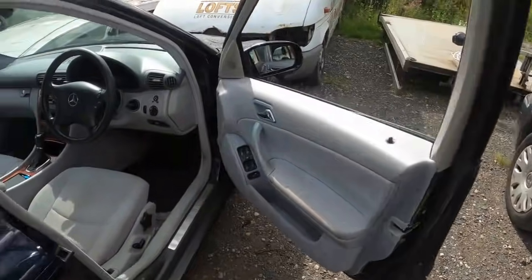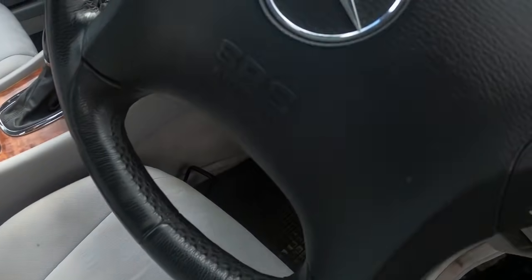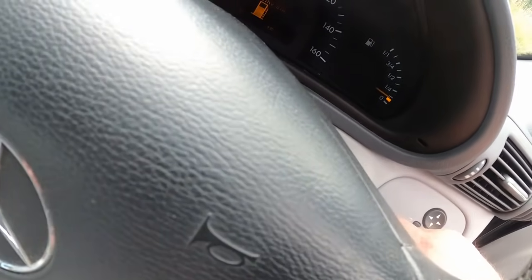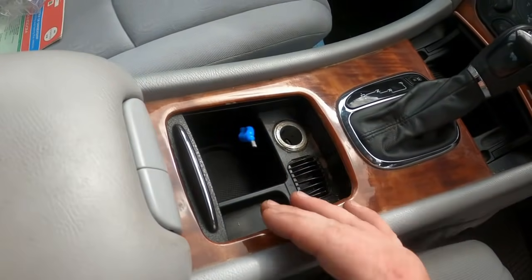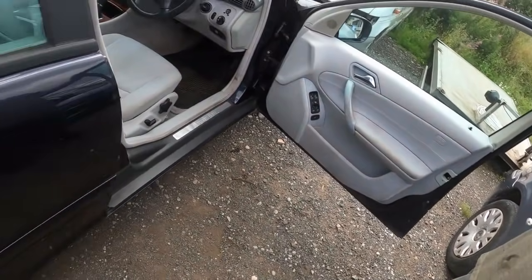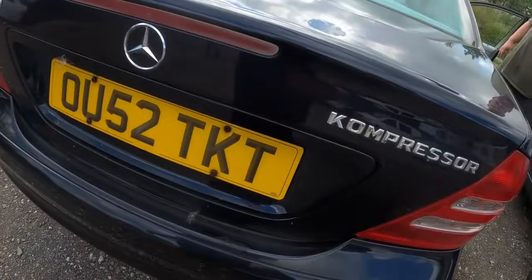This one can live another day - Dean can use it for the weekend. Look at that, starts on the button. It's just over on the red light for fuel. It might even come out of first if you keep driving it round. There's loads of MOT on it though. That'll do - compressor on it anyway.